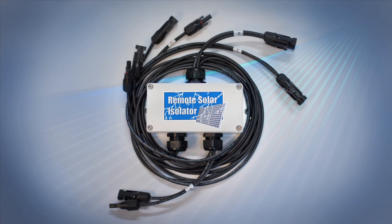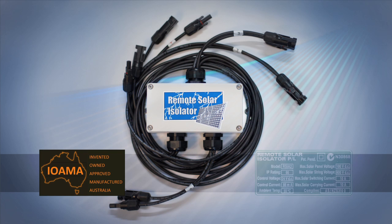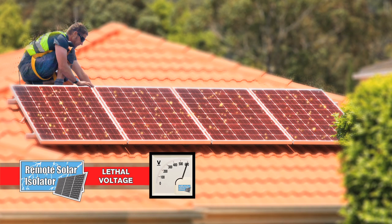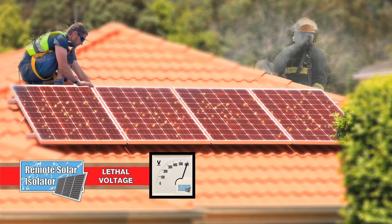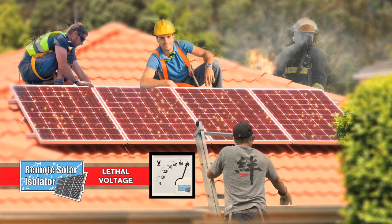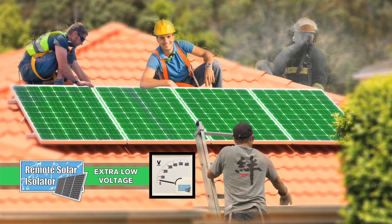The Remote Solar Isolator is an Australian designed and manufactured safety product that provides a solution to this dangerous problem experienced by electricians, emergency services personnel — especially firefighters — roof workers, and homeowners. It does this by removing lethal DC voltage combinations and providing a safe working environment on every rooftop solar PV installation.